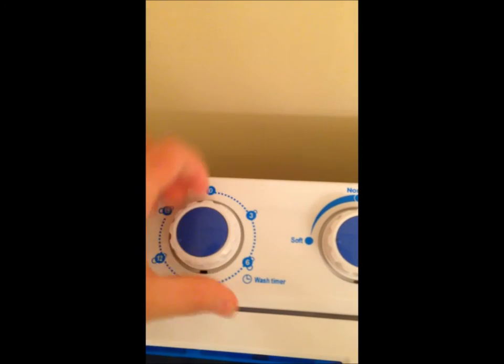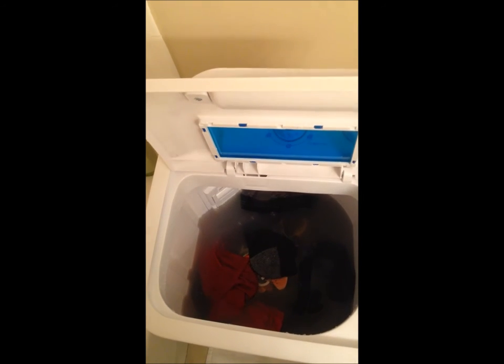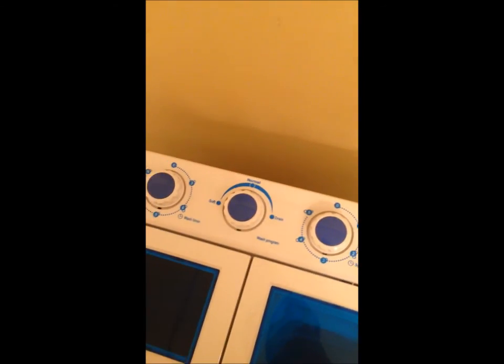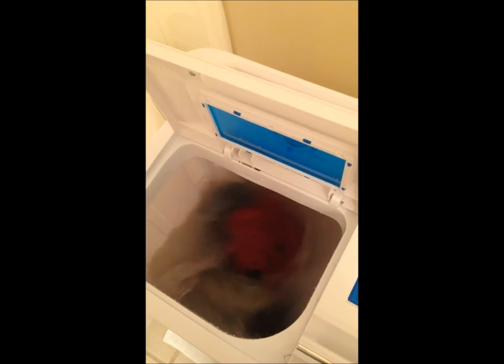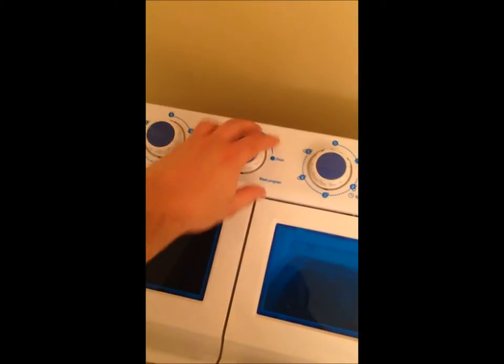I'm going to turn the dial all the way to 15 minutes on the soft setting. Opening the lid, you can see the pulsator does a really good job of spinning the clothes around and the water is already getting dirty. The soft setting pulses in both directions but takes about a 3 to 5 second break between spins. On the normal setting it spins longer with less time between direction changes — so for towels, jeans, or anything heavily soiled, use normal. I'm putting it back to soft for 15 minutes.